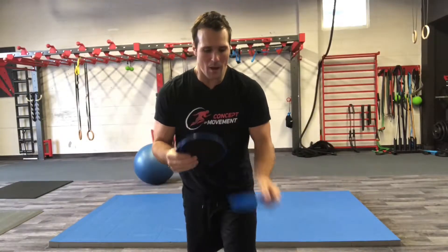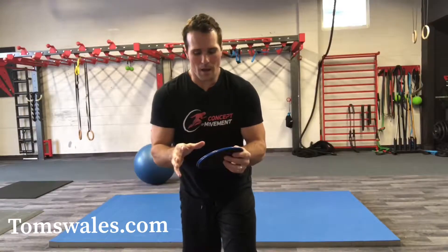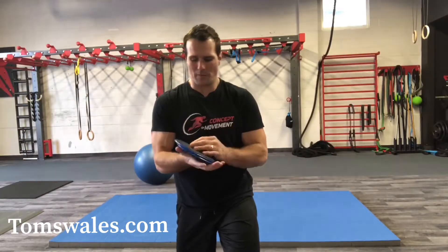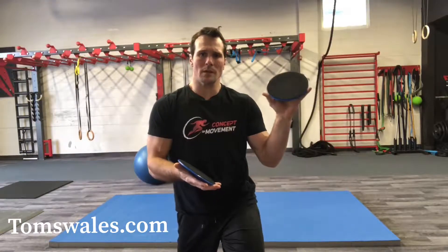So what could happen is you might feel some musculoskeletal issues — impingement in the shoulder, the hip, neck issues, what have you. But if you've sustained head trauma in the past, there could still be some residual symptoms ongoing.